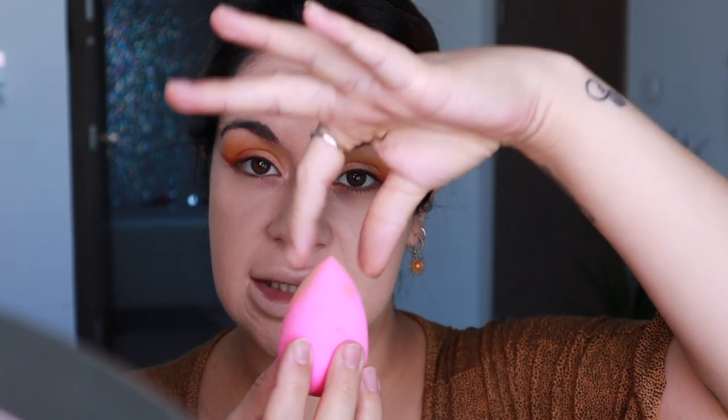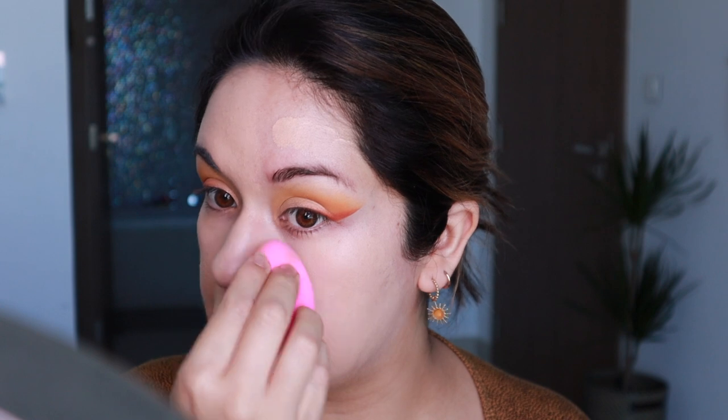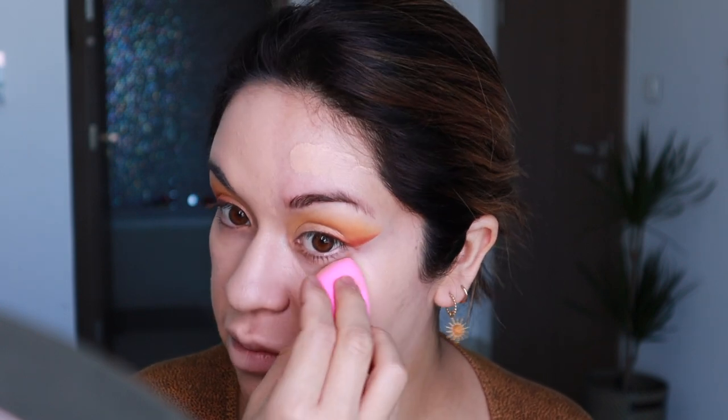Now on to this side using my Beauty Blender. One thing I really like about the Beauty Blender is that it has a very pointy side where you can really get in the inner corners, so it has more precision for sure. I always get scared of messing up my eyeshadow when I apply foundation after doing eyes first.